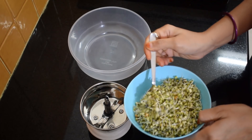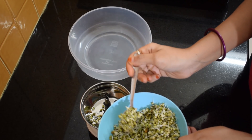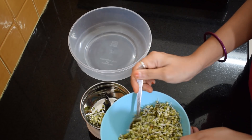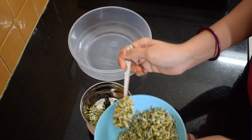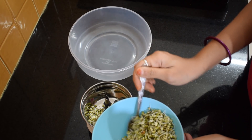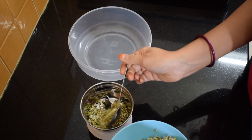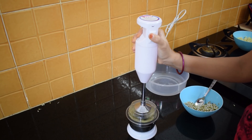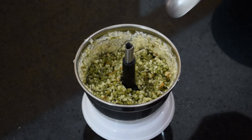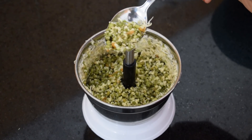We'll take the sprouts in a mixer jar and grind them. You don't have to make a fine paste, just crush the sprouts. You don't have to add any water because they already contain moisture — as they are ground they will release moisture, and that water will be enough. Here I am using a hand blender; you can use your own mixer. See, we have just crushed our sprouts and not made them into a paste.